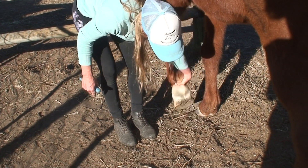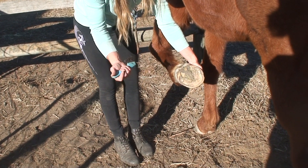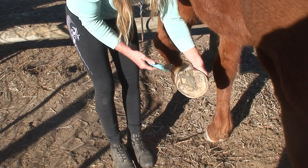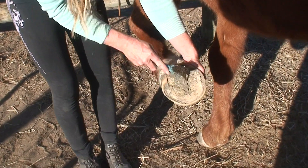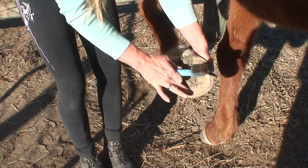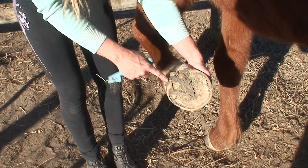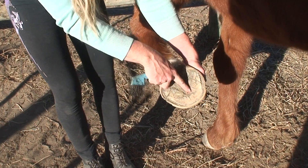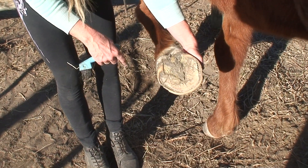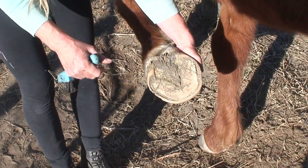Sometimes they go like what Toby did and he places it back down, so we just ask again. As we can see here, that part there is the frog, that's the outside there — that's the wall of the hoof — and this is the sole. Toby is due to get his feet trimmed very shortly; we can see that by the old sole there and his heels are just starting to roll under a little bit on the outside. He's got a little bit of old frog there too, so he's due to get his feet trimmed in the next week.